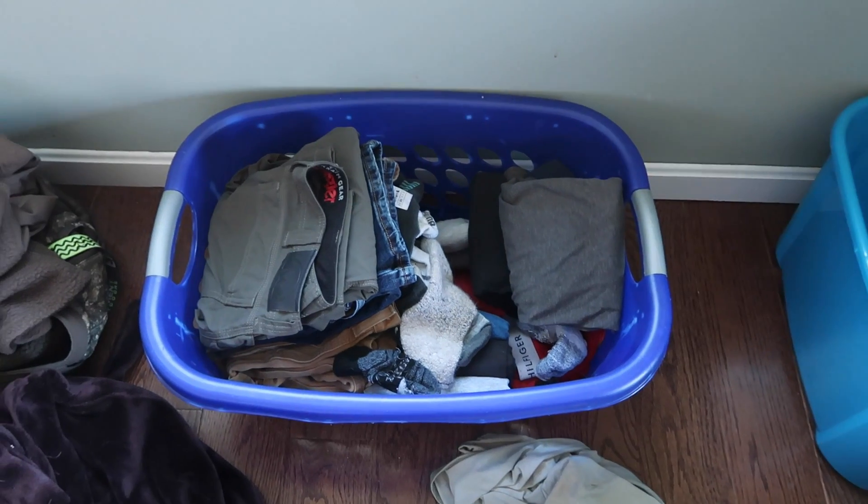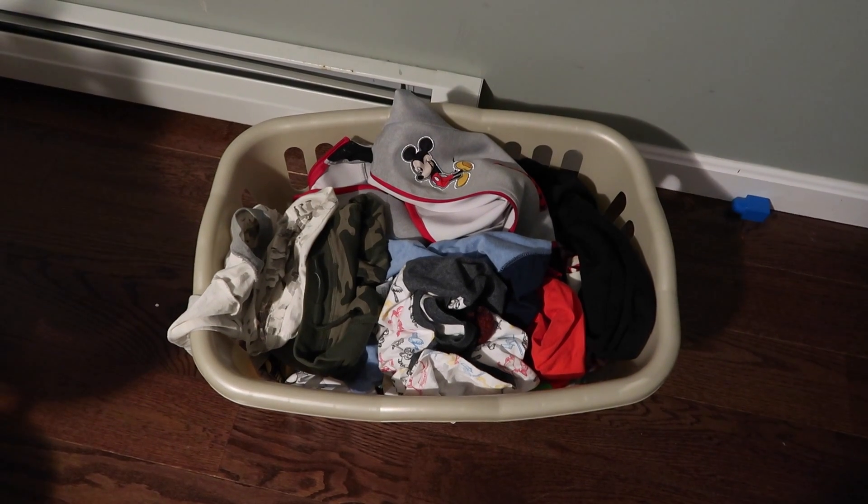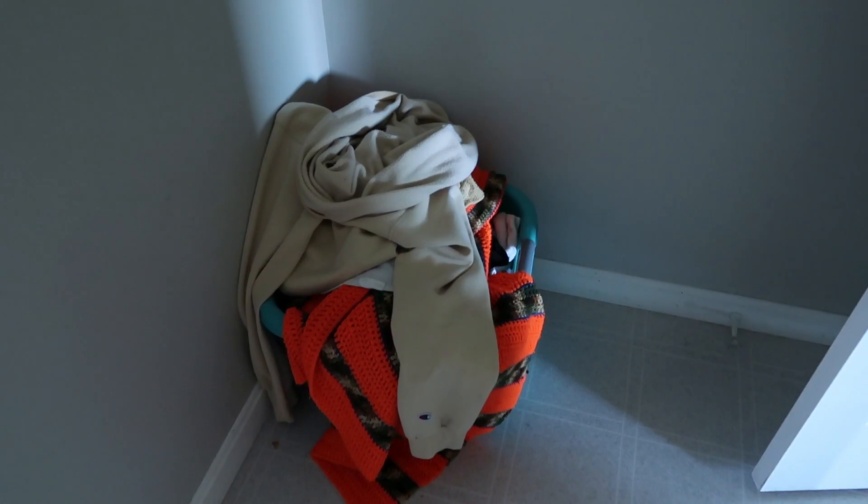We've got a lot of laundry collection places throughout our house. We have this laundry basket for dirty laundry to catch. Dave has a laundry basket on his side of the bed. We throw clothes on the floor in our bathroom. Owen has his own laundry basket in his room, and there's a laundry basket downstairs in our kitchen, and a laundry basket in our bathroom. So we have a lot of spots to collect laundry because that's just where laundry ends up. It's easier for me if there's a spot for it to be collected.